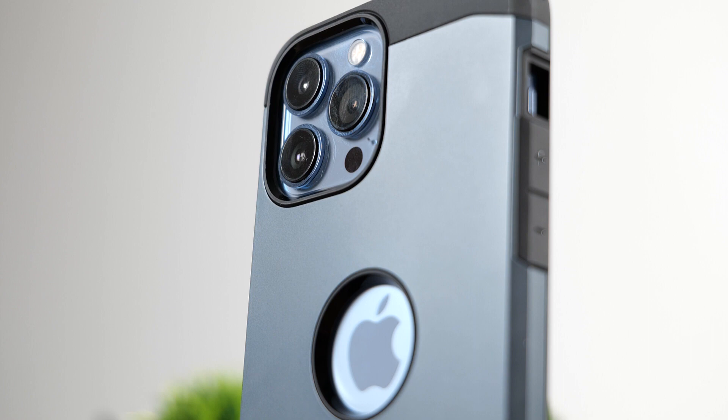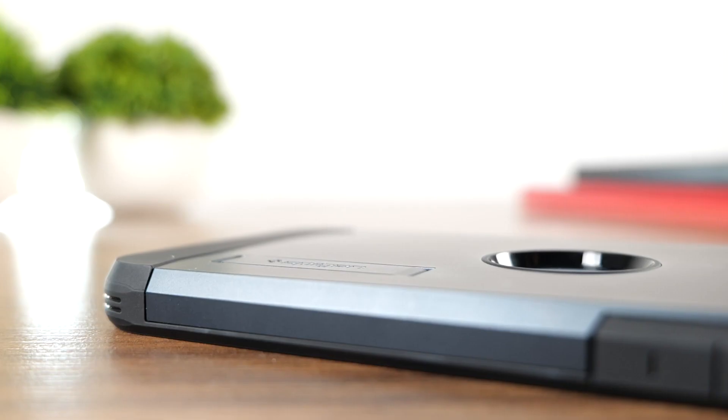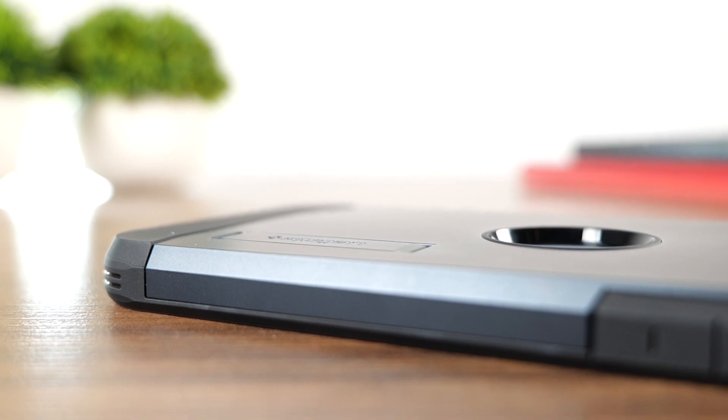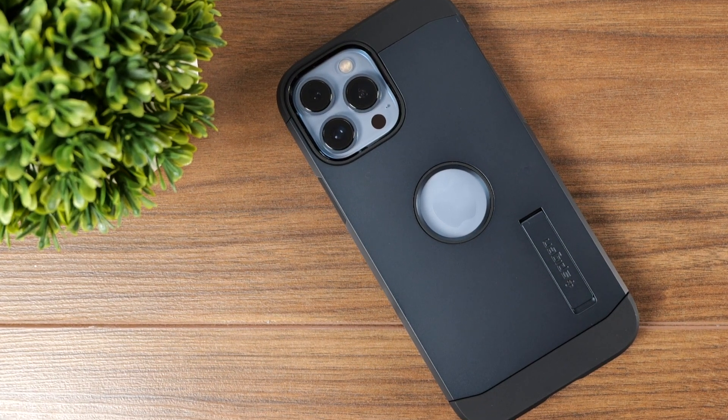Although the case can work with wireless chargers, we tried it with the MagSafe charger. It still gets power through the case, but the magnets are fairly weak, so I wouldn't be expecting to use this with many MagSafe accessories.